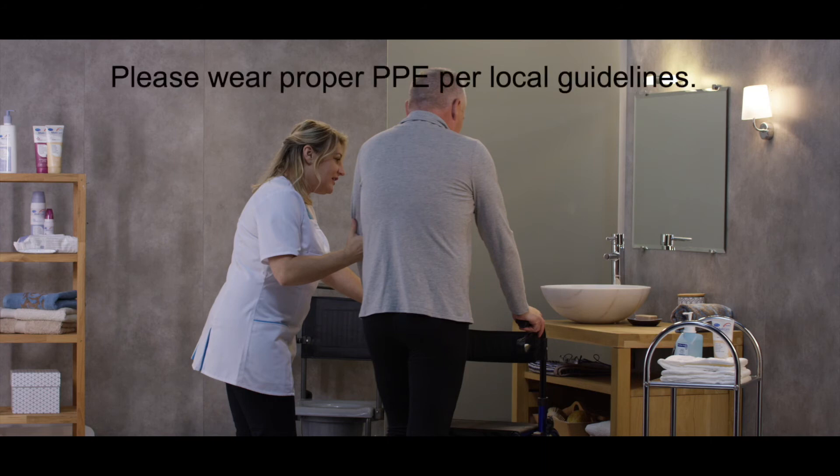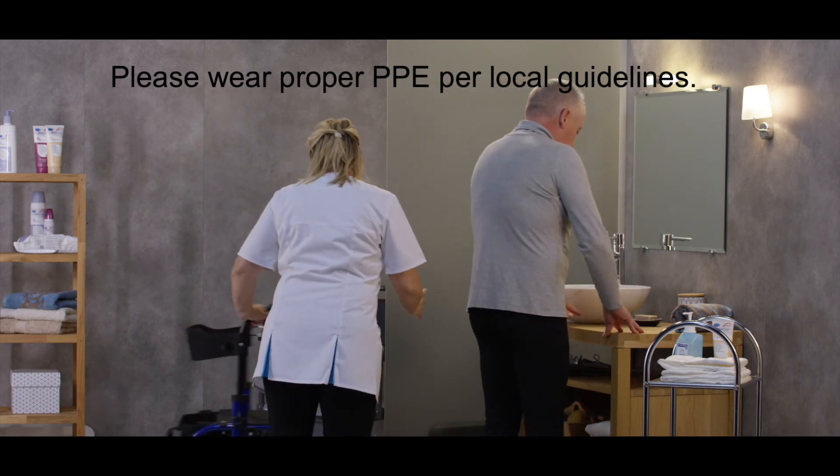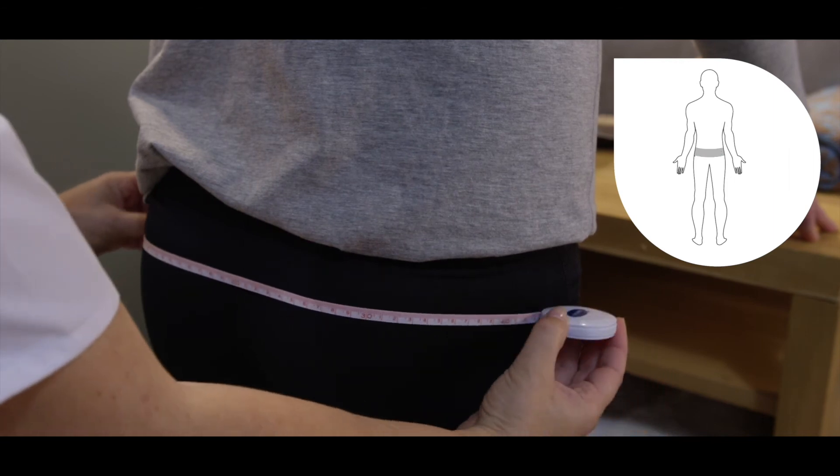This video shows how easy it is to apply the new product on a standing person. For demonstration purposes, our resident actors wear body suits and our caregiver actors only indicate safety precautions through hand disinfection. In order to determine the correct size of the product, use the hip or waist measurement, whichever is greater.